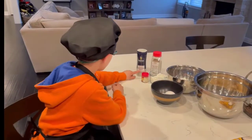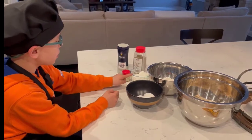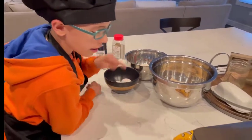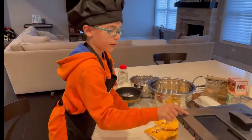For ingredients today we need salt, red pepper, black pepper, cornstarch, flour, eggs, shrimp, coconut, and a fryer.